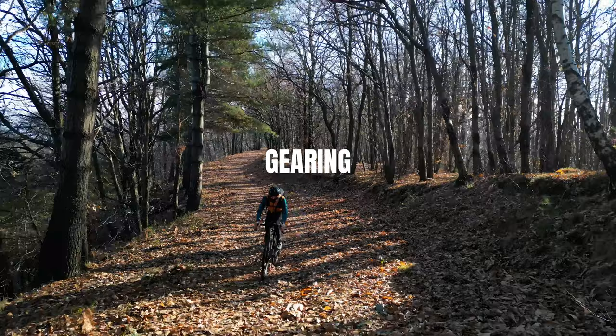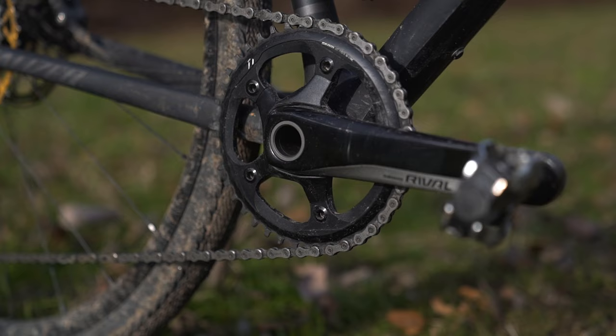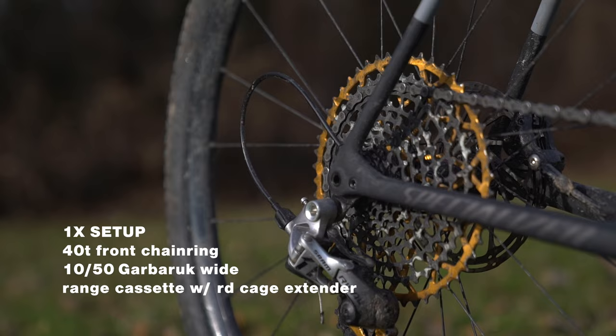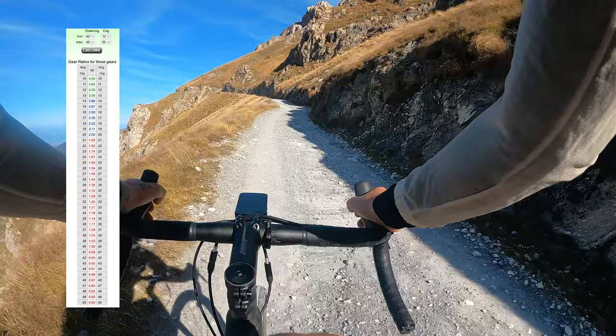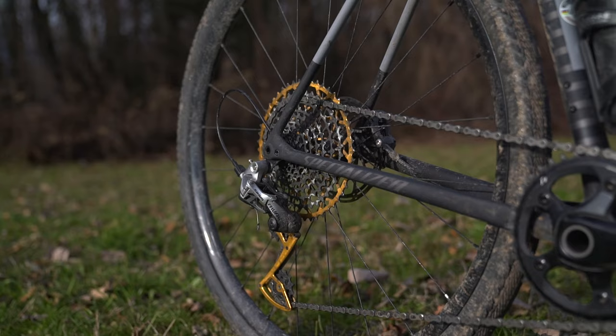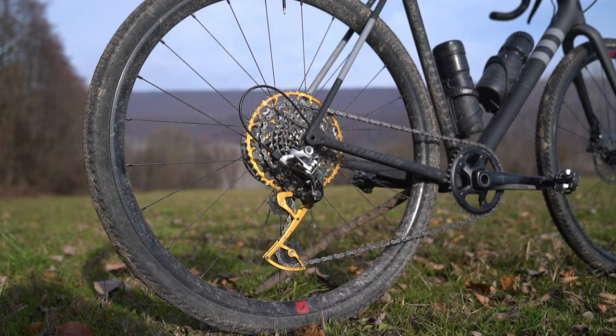One absolutely essential thing I have to mention is the gearing choice, because I believe it is a must to unlock the full potential of this bike. 40 tooth in the front and 10-50 in the back. 40-10 is enough to charge at above 40 km/h, so I can easily ride with friends even on road bikes. And 40-50 allows me to ride up even the steepest grades at a relatively high cadence, preserving my legs on long rides like 200 kilometers. This was achieved by putting on a Garbaruc cassette and cage extender on the SRAM Rival derailleur.